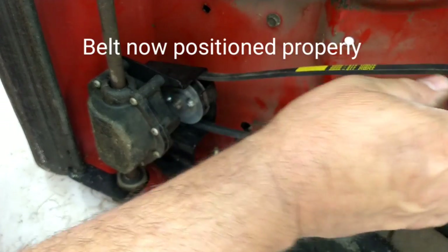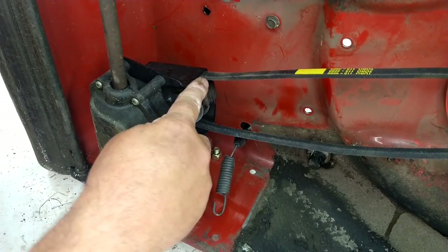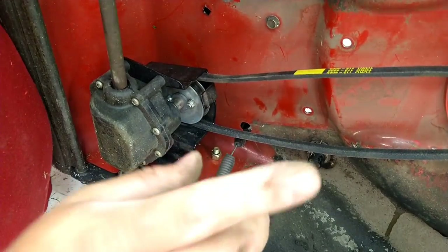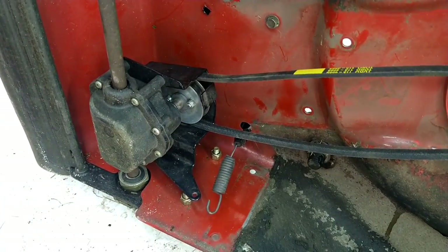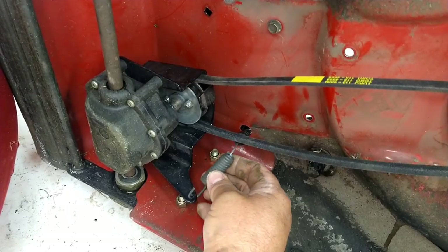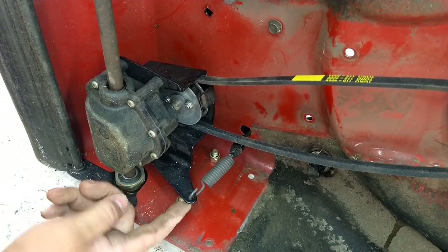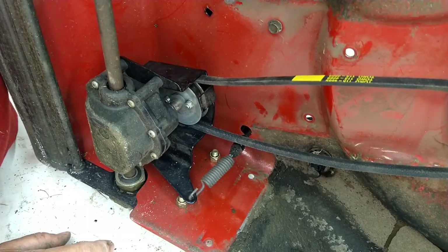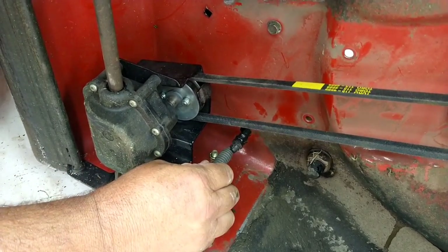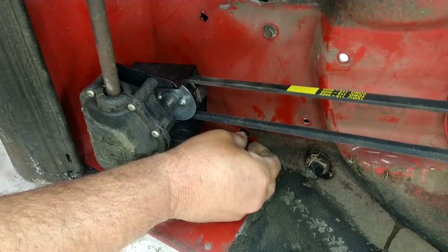Now that the belt's on and guards are on, make sure the belt is coming out on the top and not on the bottom — as you may have seen earlier in the video, I had that wrong. Next, come back over here and hook the spring back up. Remember the spring goes from the underside up. Reach around to the top side of the lawn mower, grab the cable, and give it a hard pull to get it through and bring it back in.